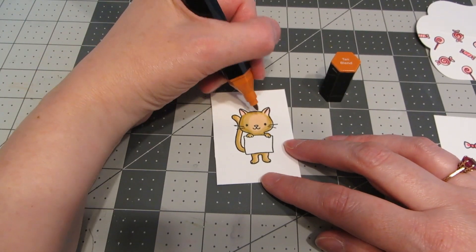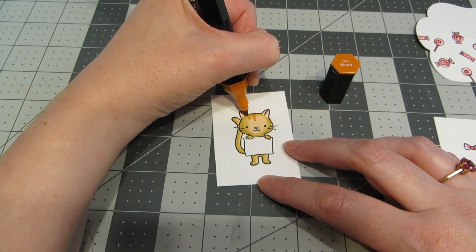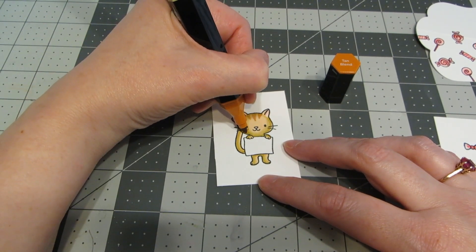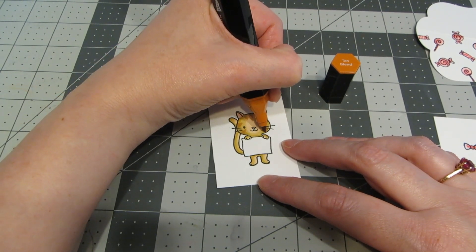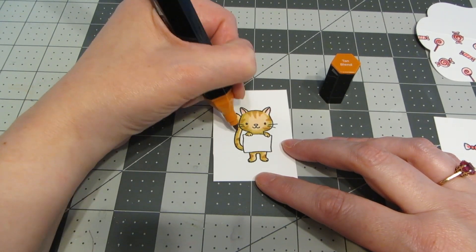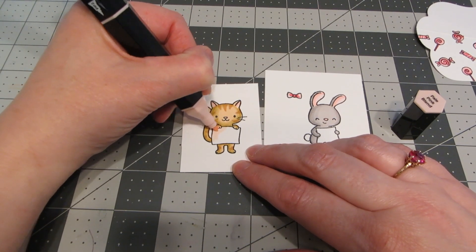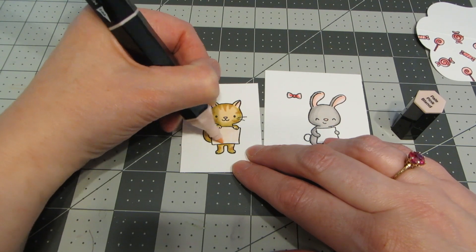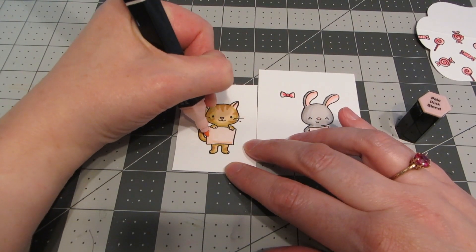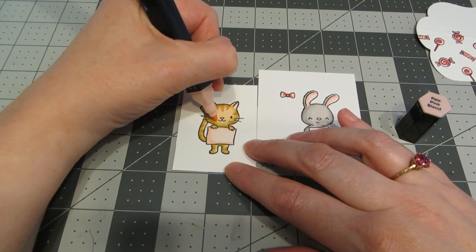I've picked up the tan blend marker and I'm going to draw just some small little triangles — three across the top, a couple on the side of his face, some on his legs, and a couple little ones on his tail. Back to that pale pink blend again. I'm going to completely color in the signs that both of my animals are holding, add shading with a darker blend, and also give them some nice pink cheeks.